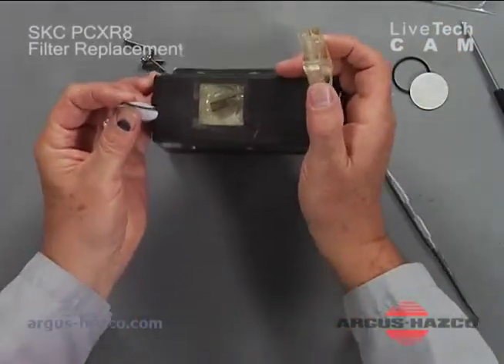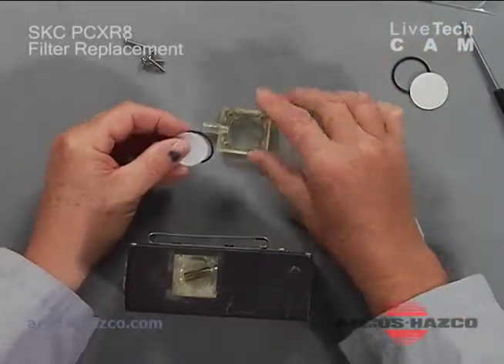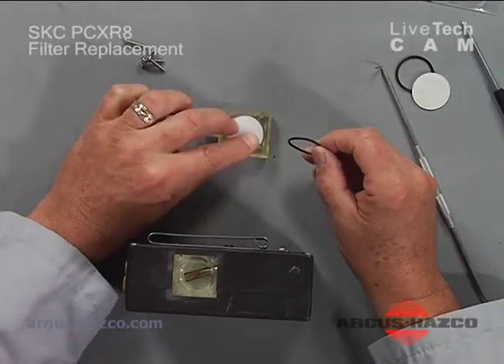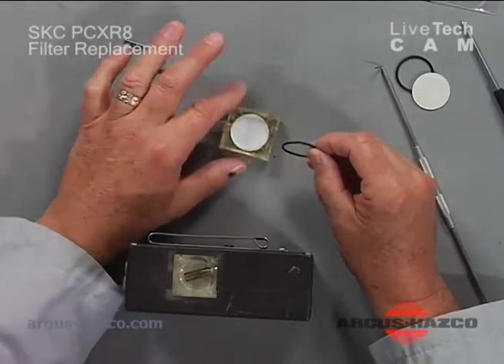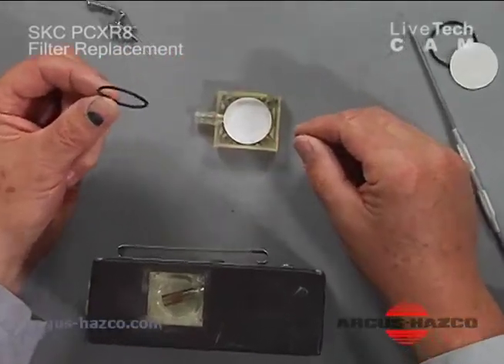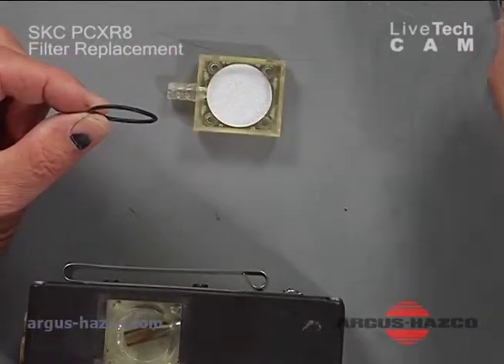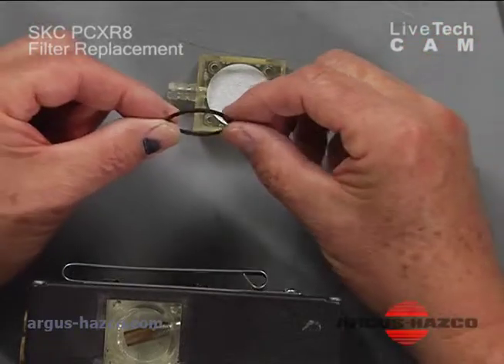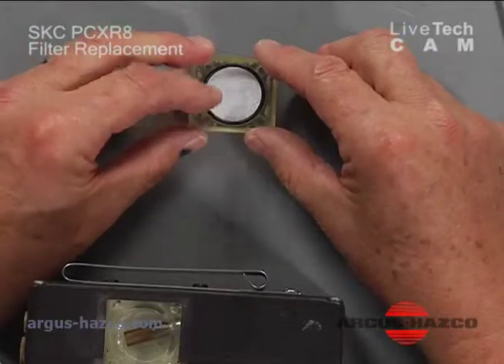Then we have the new filter. The filter will go in first — it seats nice and snugly. Then place the new o-ring on top. If the old o-ring is in good condition you can reinsert that as well, but in this case we have a new o-ring.